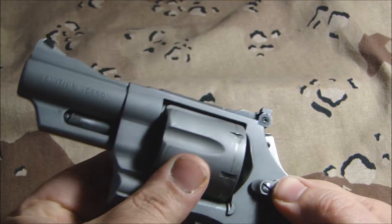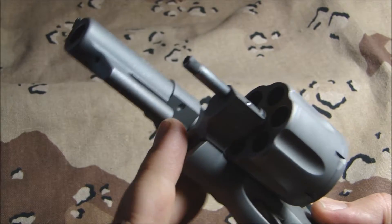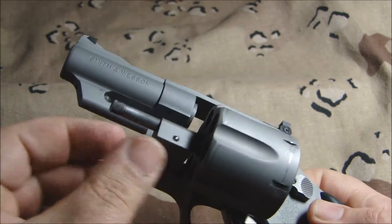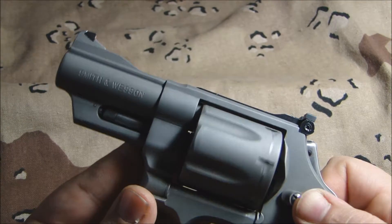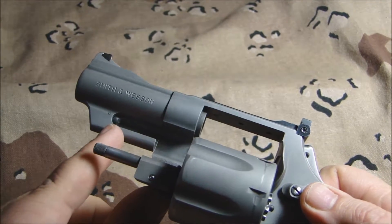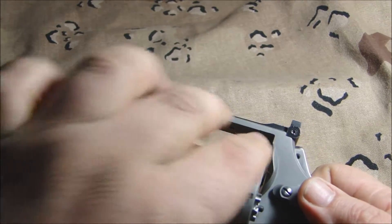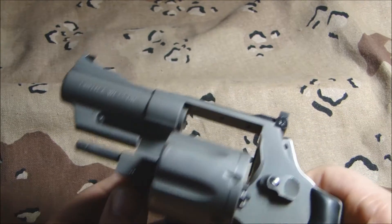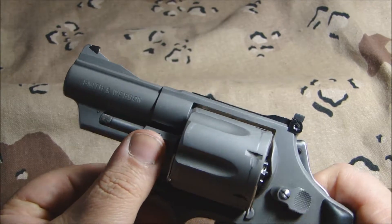One of the other things he did was on the lockup — he added a little dimple there, drilled the frame and added a dimple that helps keep the lockup a lot tighter. Usually on Smith & Wessons they only lock up up here on the yoke, which gives you a little wobble. This way it keeps it pinned on both points, which keeps it very very tight.